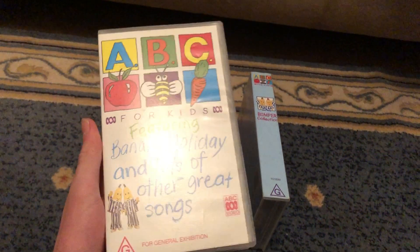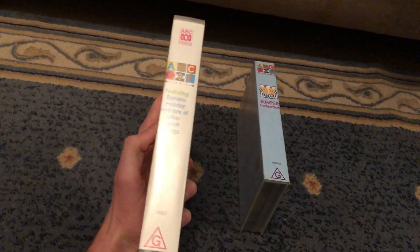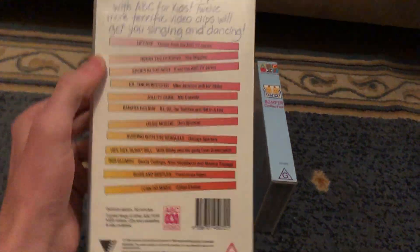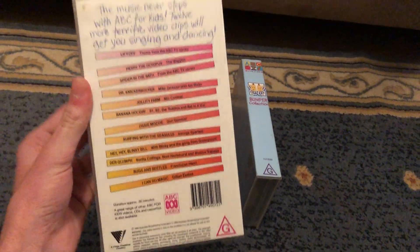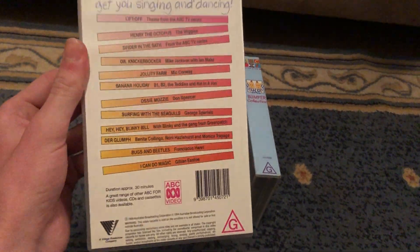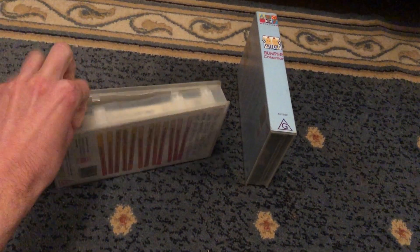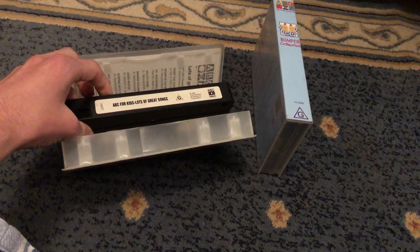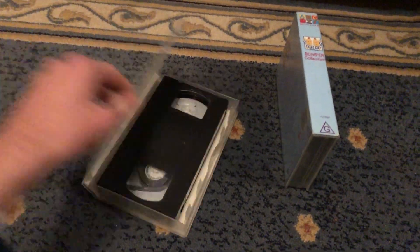First up, with lots of great songs, 4 VHS, catalog number 14507. Here's the front, spine, and the back. It features the Blinky Bill show theme song, 'Hey Hey Blinky Bill.' Here's the tape, and the inside cover shows you a list of songs.